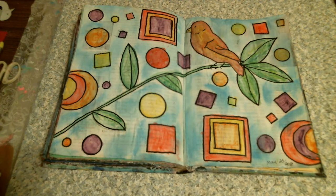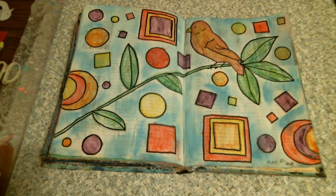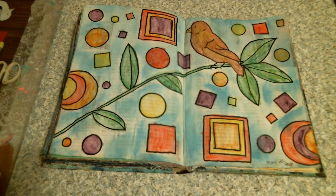Hi everybody, it's Tina from Happy Male. How are you? I hope you're all having a good day. It is May 25th, so that means it's the 25th day of Craft Every Day in May, hosted by Jan's Crazy Life.